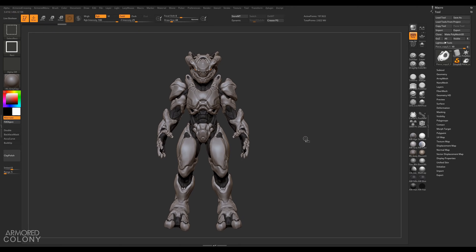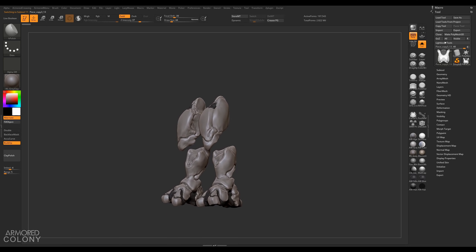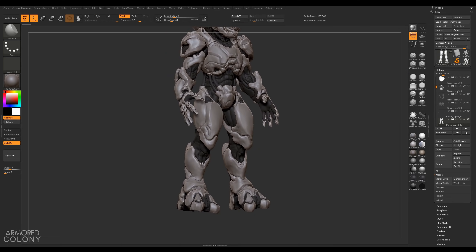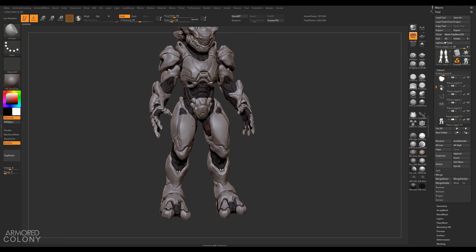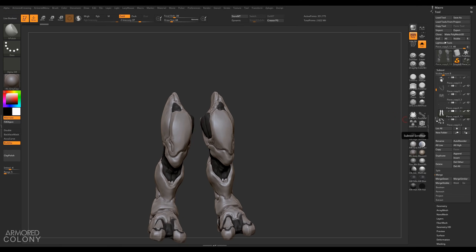Step number one: let's identify the part we want to work with. There are a lot of situations where your model feels way too complex — all you have to do is start splitting apart some of the pieces and work on one tiny piece at a time, which makes it a lot more manageable. In this case I want to do the legs, so I'm going to split them into their own separate ZTool. Let me identify which elements need to be merged — I have a hotkey for merge down — and we'll merge the legs.